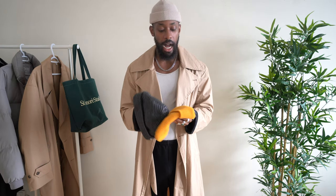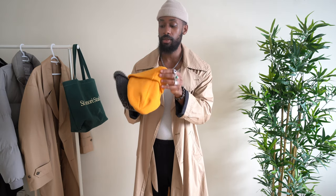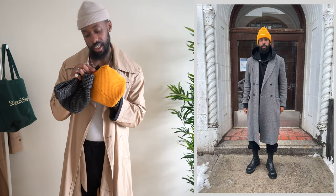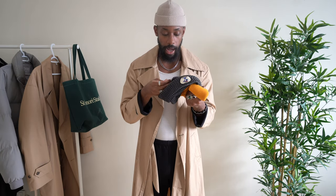Most of my beanies are one size fits all, though some do come in a size one or size two — basically a smaller and bigger version. I generally go with one size fits all. This Raised by Society one that was gifted doesn't even have any sizing on it — it fits a bit bigger and isn't necessarily a fisherman beanie, but you can roll it to wear it like one. The Noah one is also one size fits all but much bigger and covers your ears.